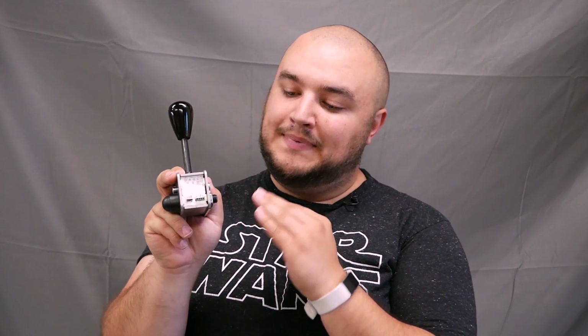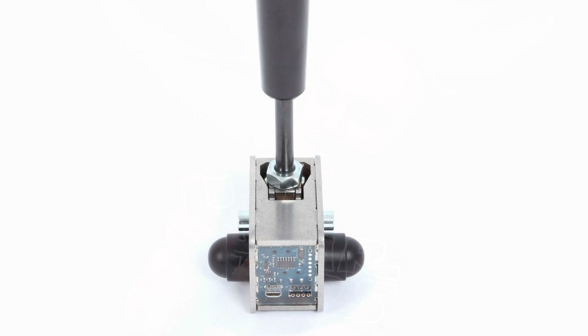On the other side of this shifter you have the circuit board protected by a layer of acrylic. On the circuit board there is a micro USB connector to plug the shifter into the computer, and also a female micro Molex connector that could allow you to connect it to an external USB controller. For example, you could plug this shifter into the Husingveld Engineering pedal circuit board, allowing you to save on one USB device.